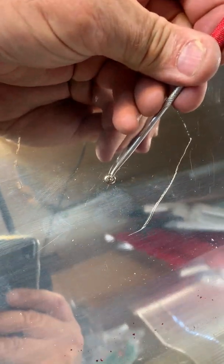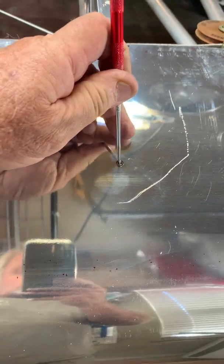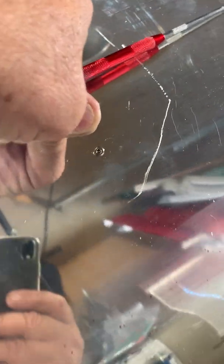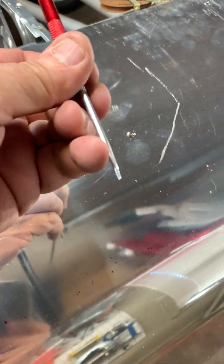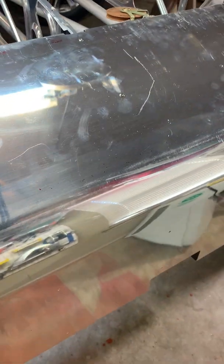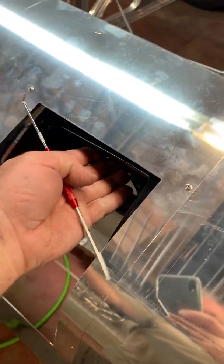Once it gets where I want it, I hold it there with the pick until I can get my hand on the skin and put pressure down on that rib until I can get it drilled and get a Cleco in. You can put quite a bit of pressure and leverage and move the ribs back and forth. Once you get it there, put some pressure on the skin against the rib to hold it until you can get that drill through it, then you can move it around again if needed to get the Cleco or rivet in.